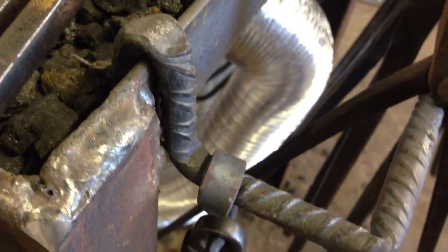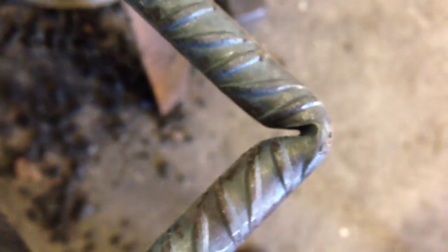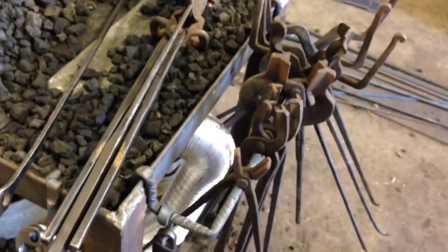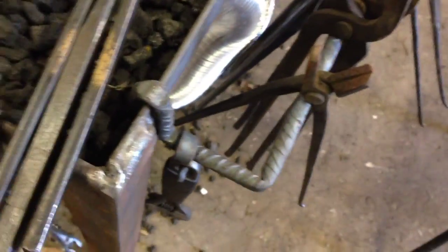Here are some racks I made. As you can see, I scribed to find the points of the bends so it would bend accurately. Then this here is on the 45 over the far edge of the anvil, so you can get a 90-degree bend very easily. This one's a little better to show you. This is some rebar which I actually bought — I'm probably the first blacksmith in history to ever buy rebar.